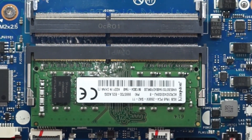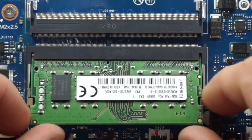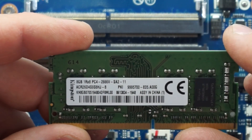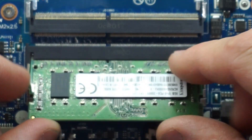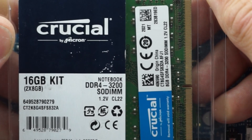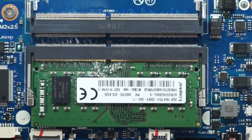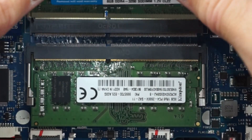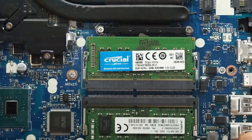Now we've come to what I'm actually here for. At the moment we have a single stick of Kingston, also 2666MHz. That will be getting paired with a Crucial 2666 8GB module — it does come as a kit but that doesn't really matter too much. This should enable dual channel.